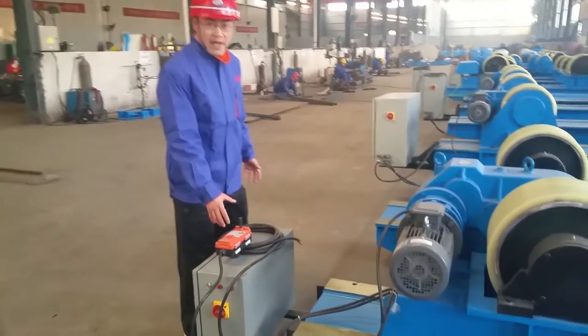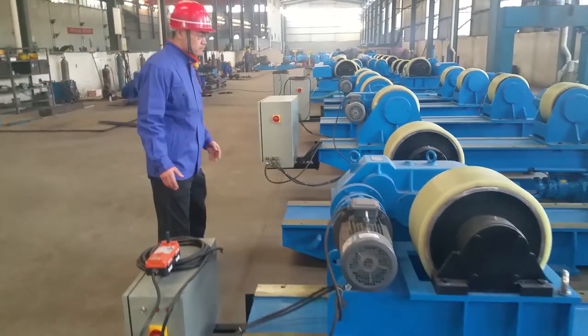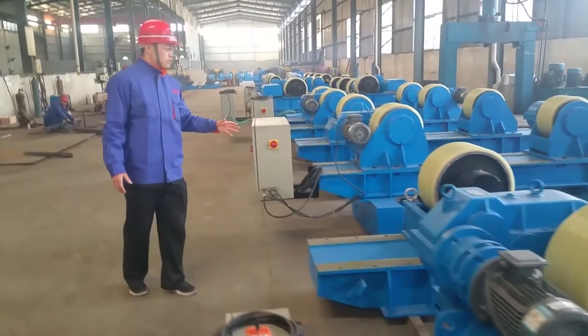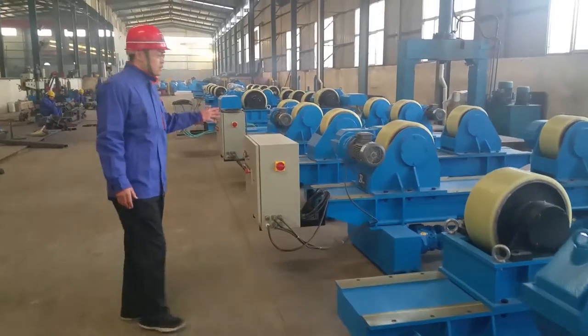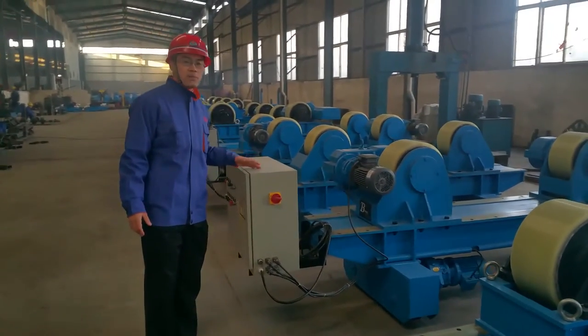This is the wireless remote control receiver. They even have higher loading capacity, so let us know how much you want to load.